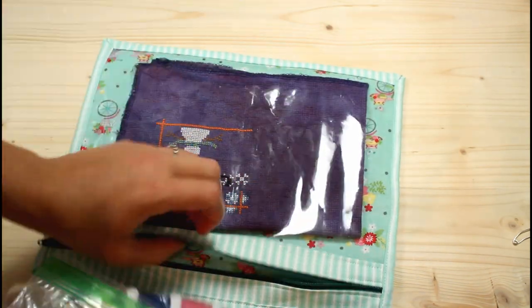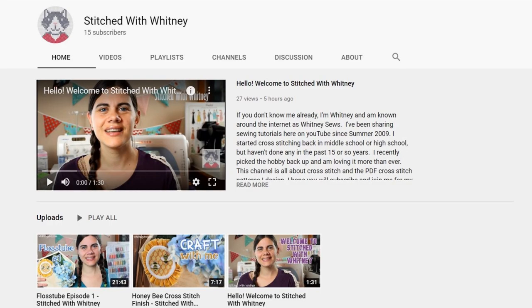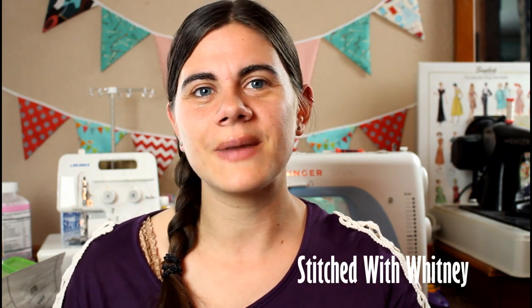Then load up your bag with your newest project and you are ready to start creating. If you're looking for more cross stitching ideas and inspiration, make sure to check out my Flosstube videos. I am actually just starting a new YouTube channel called Stitched with Whitney — the same as my Etsy store where I share cross stitch PDF patterns — which will have my Flosstube videos, cross stitch finishings, updates and sneak peeks for my Etsy store. The YouTube channel and Etsy store links will be down below in the video description box along with the PDF that has all of the measurements to make the bags shown in this video.